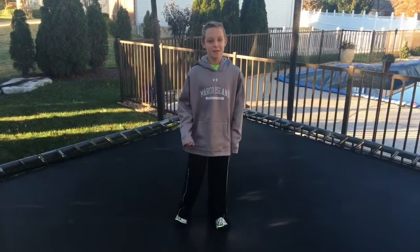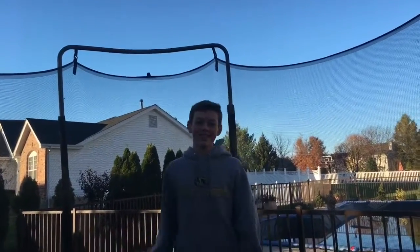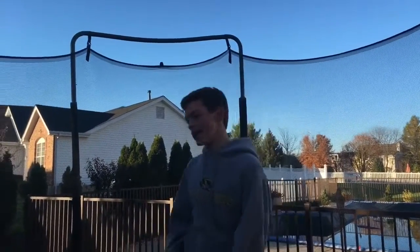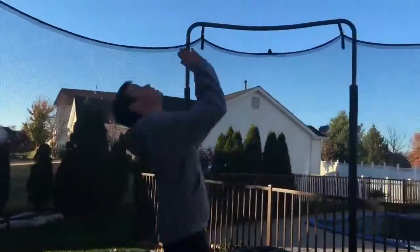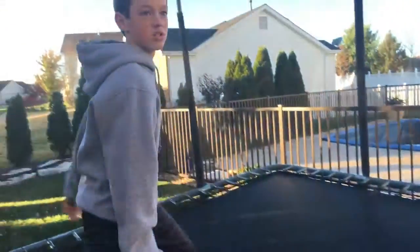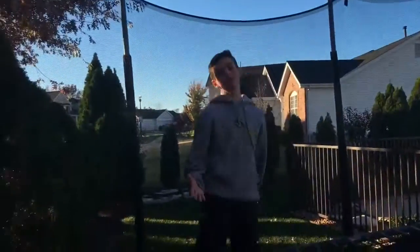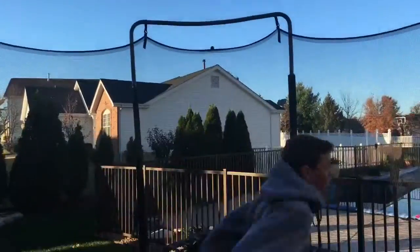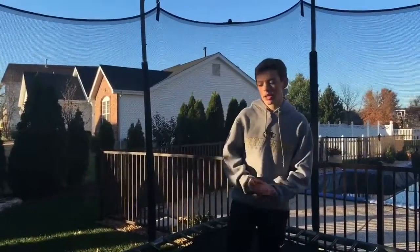Hey guys, it's Extreme Headshots Cameraman here, and welcome to a gainer tutorial. Basically, if you don't know what a gainer is, it's basically like a backflip, but all you're doing different is running forward, jumping backwards, and doing a backflip while running forward. That's what it looks like.